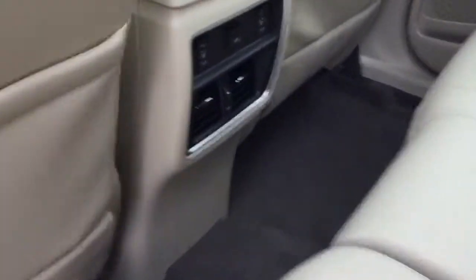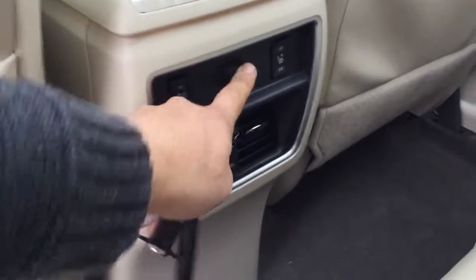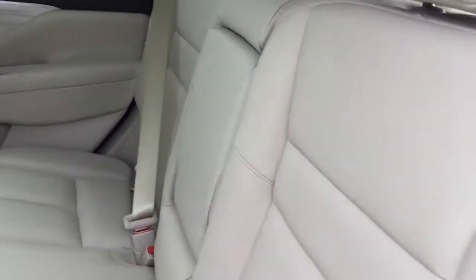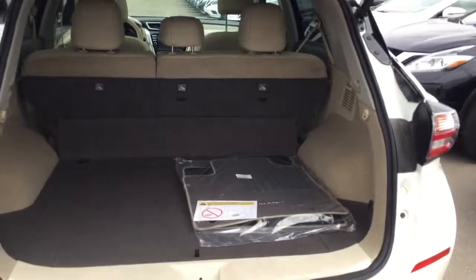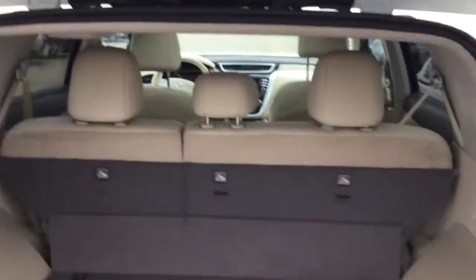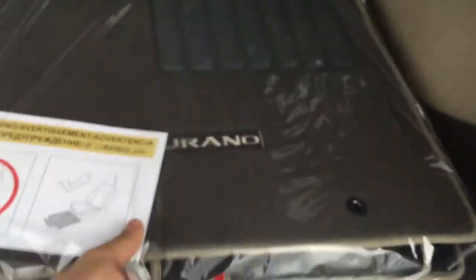Heated seats in the rear with your USB function and heating and air conditioning ports. The seats do flip down forward completely flat if you need to store anything larger in the back, and there's lots of room back here. You get your floor mats in the back here as well.